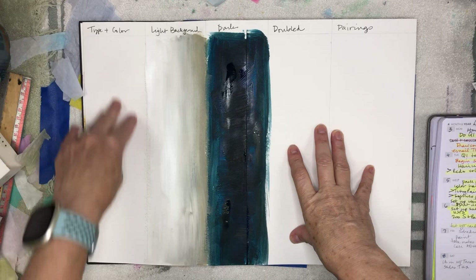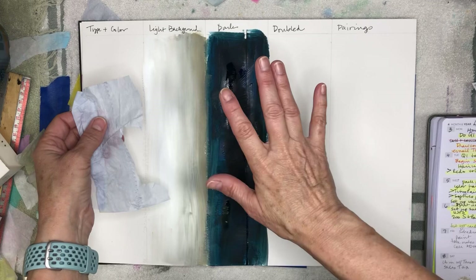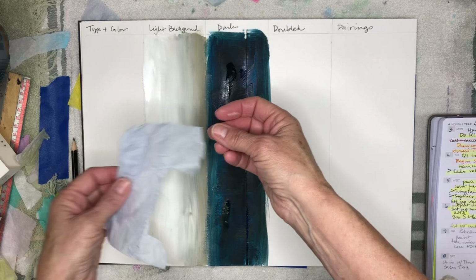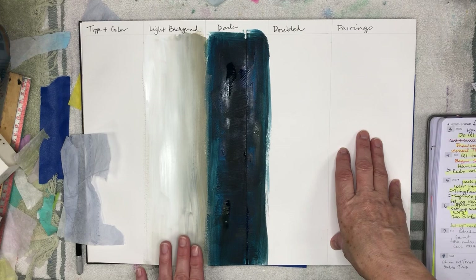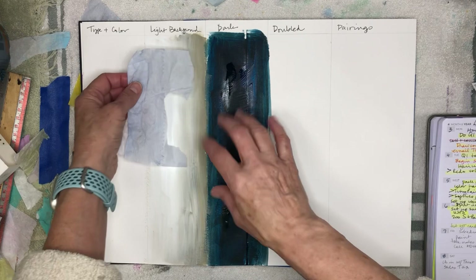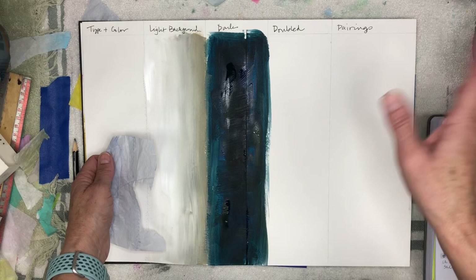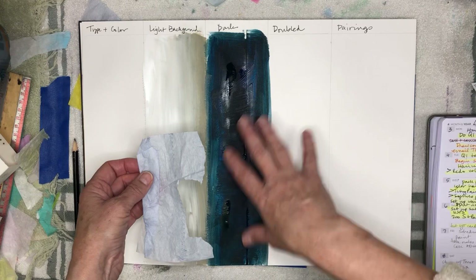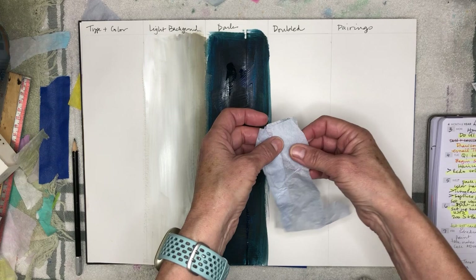Here's the way I laid it out. This column over here is just going to be where I attach whatever piece I'm looking at, so I have a record of what it looks like all by itself — I can also feel what sort of material it is. Then I made a light column, sort of a gradient, going from pure white to some neutral colors, so you can see what that will look like as a background. Then I put in a dark column using a color I use quite frequently in my paintings. Then I left a column for doubling the paper, so you can double it over itself or even multiples, just to see how that changes how the paper looks.